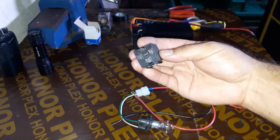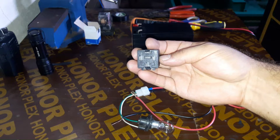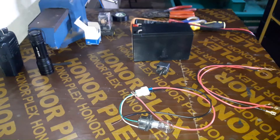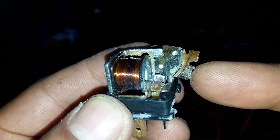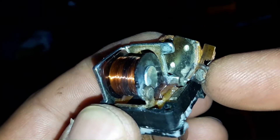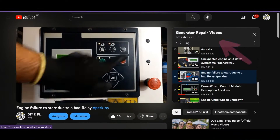What is the sign of a bad relay? Some of the symptoms of a bad ignition relay include an unresponsive ignition switch, stalling, and a drained battery. Your vehicle can also start intermittently. If you want to know the symptoms of a bad relay in a diesel generator, watch this video in my playlist.